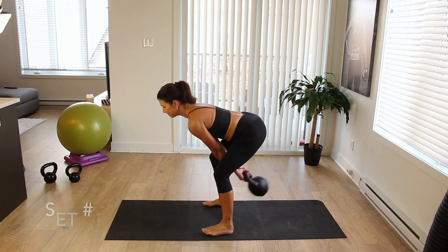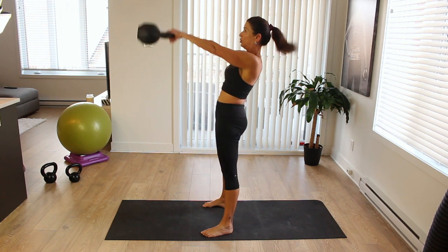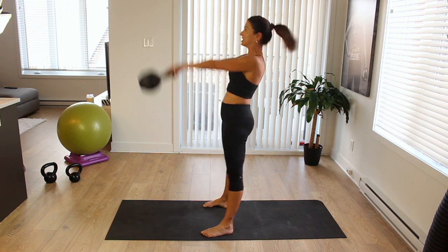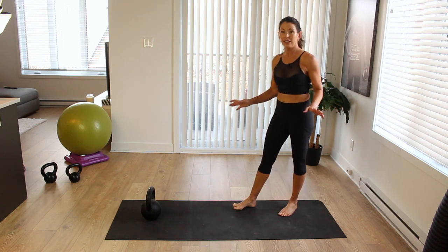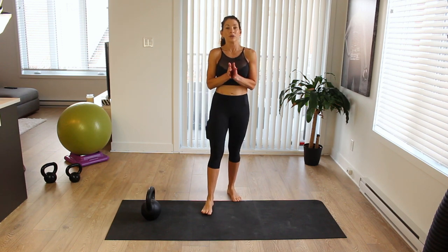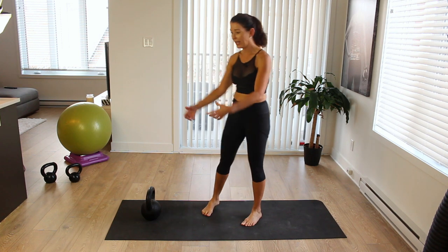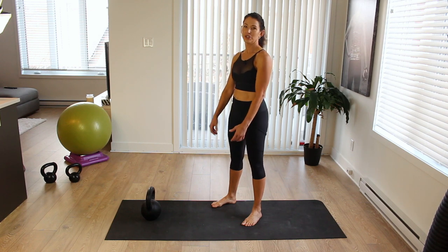Here we go — 1, 2, 3, 4, 5, 6, 7, 8, 9, 10. Put it down and recover. If you're not feeling that, it means your kettlebell is not heavy enough. Remember that the kettlebell swing is a leg movement — lots of hamstrings, lots of glutes. Your arms are just going to be hanging there like dental floss: limp, no energy in those arms.